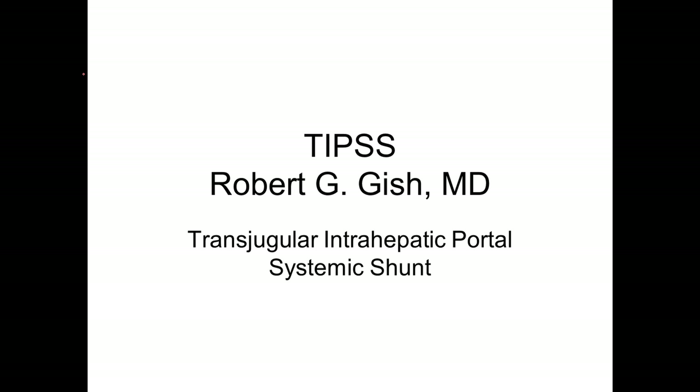Greetings, this is Dr. Robert Gish. I'll be talking today about TIPS shunts — transjugular intrahepatic portal systemic shunts. Your provider may have advised you to have one of these shunts for either internal bleeding or ascites. This is used in people with cirrhosis typically. Let's go into some detail about this important device.